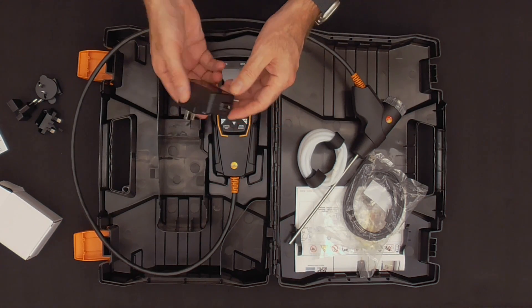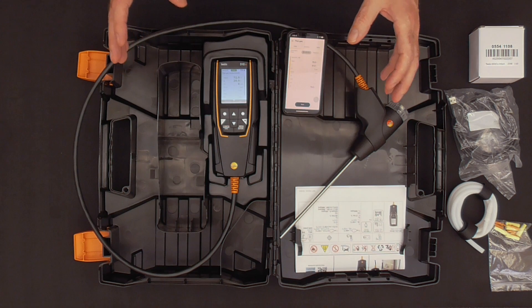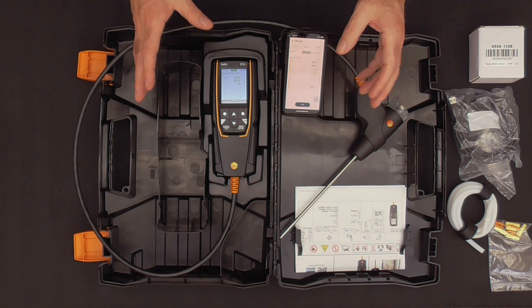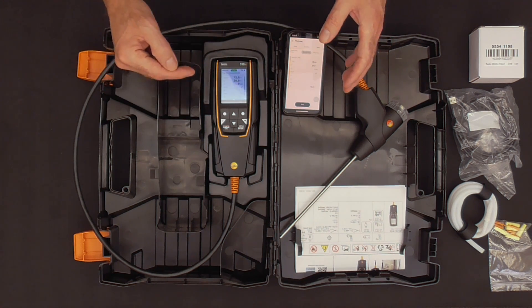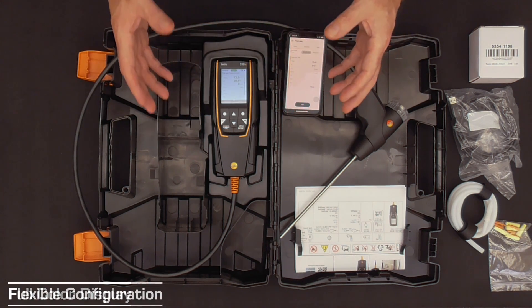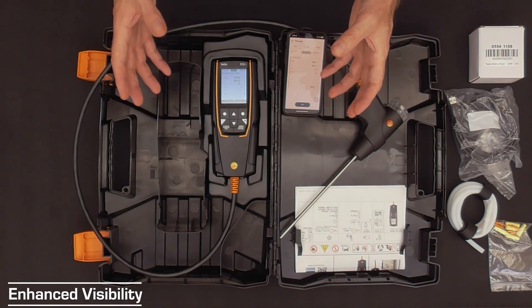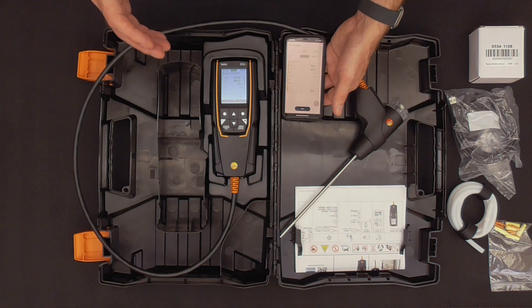You're going to want to put that adapter onto the power supply. Once we get the analyzer turned on, we're going to start to notice some more differences in the unit itself. One of the first things you might notice is the display — now a full color display — which gives it a lot more flexibility for configuration. You can see a lot more things on the display than we could with the old segmented display.